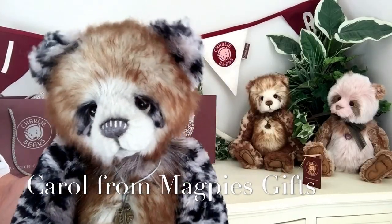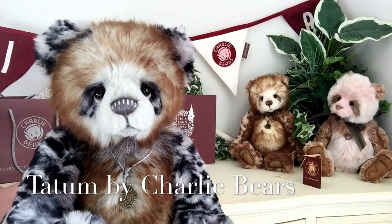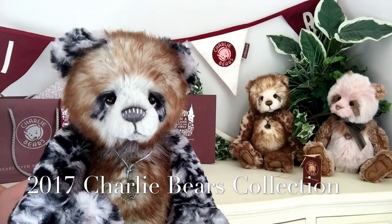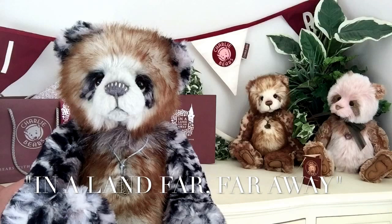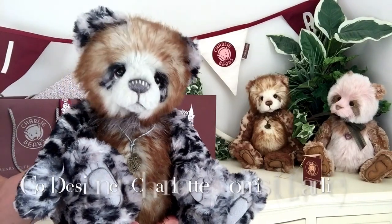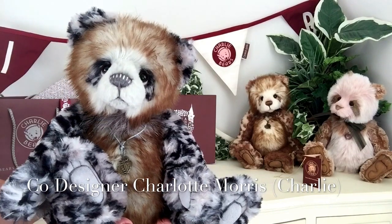Hello everybody, it's Carol here from Magpie's Gifts and this is Tatum. Tatum is part of the 2017 collection by Charlie Bears in a land far, far away. This gorgeous little girl has been designed by Isabel Lee and co-designed by Charlotte Morris, that we know as Charlie.